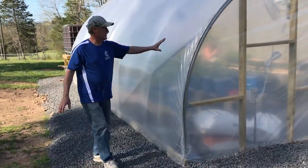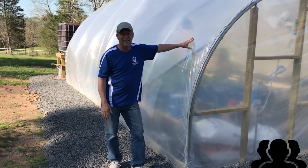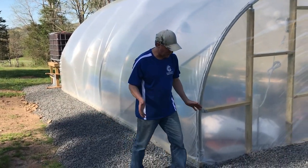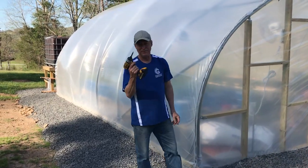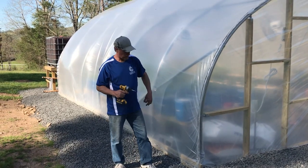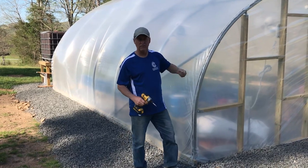The owner of this greenhouse said he's in witness protection, so he can't be on the video. The only tools or things you need are a screwdriver, the shade cloth, and some paracord that we're going to throw over so we can pull it over.